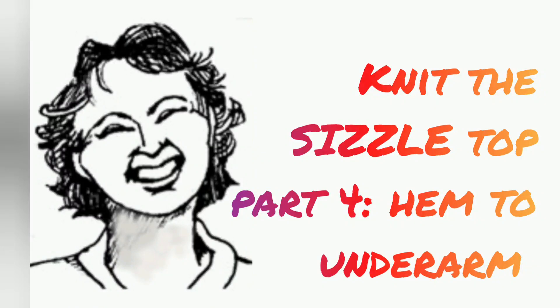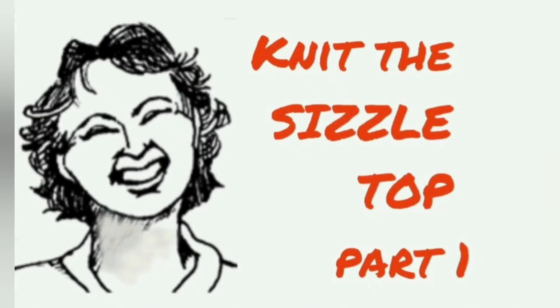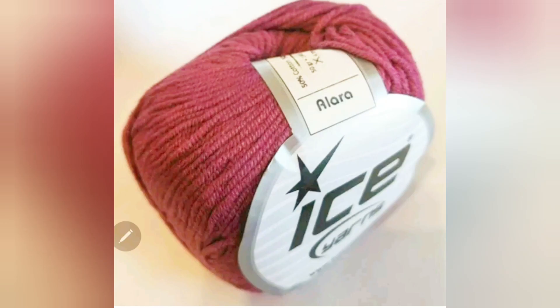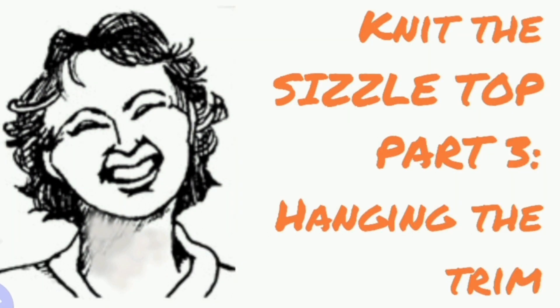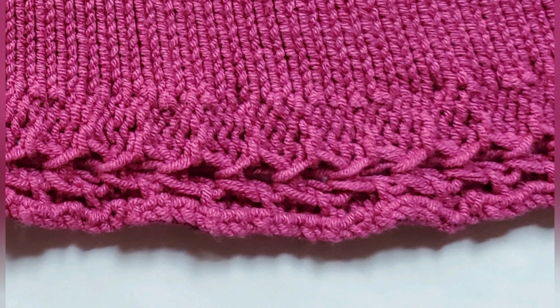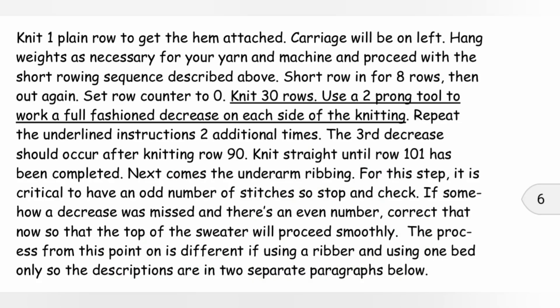Let's continue knitting the Sizzle Top. You should already have worked through videos 1, 2, and 3. Video 1 is the overview and yarn discussion — most of us are using number 3 yarn. In video 2, we created the tuck lace trim that will become the hem. In video 3, we hung that trim on the needles in place of a cast-on so we can continue knitting upwards. If you are following along in the written pattern, available on Ravelry with a link in the program notes, we are now in the middle of page 6.